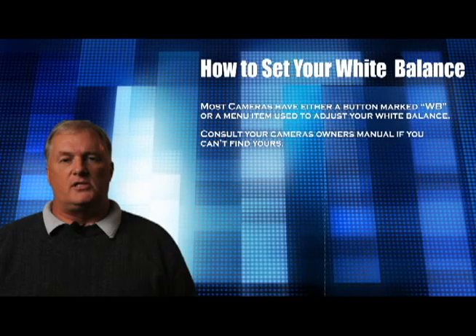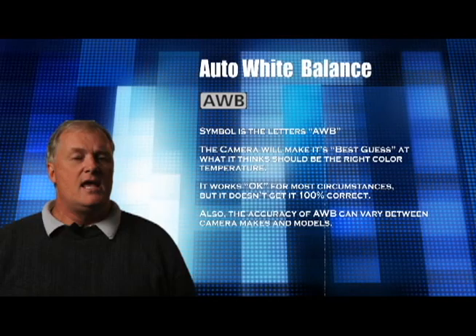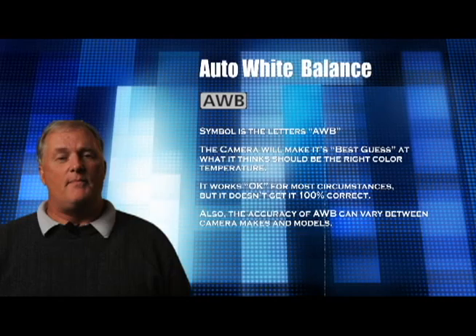What are those icons? Let's take a look at some of the common ones found on most cameras. First off, AWB — auto white balance. This is probably what you're used to shooting in if you're unfamiliar with white balance. It's your camera's best guess at what the color temperature of the light source is. It works great in most circumstances but it's not going to be a hundred percent accurate. The accuracy of auto white balance can also vary greatly between different camera makes and models.